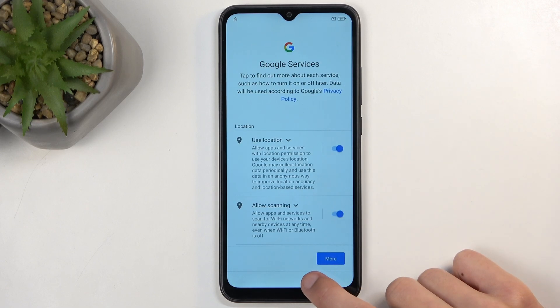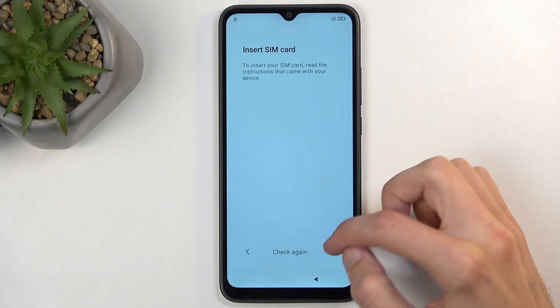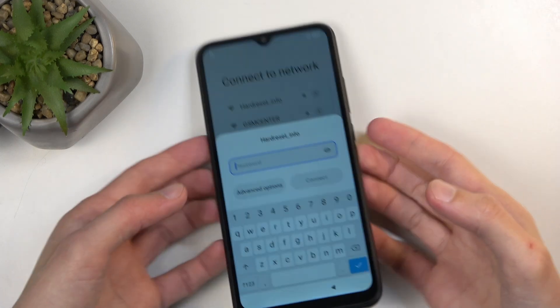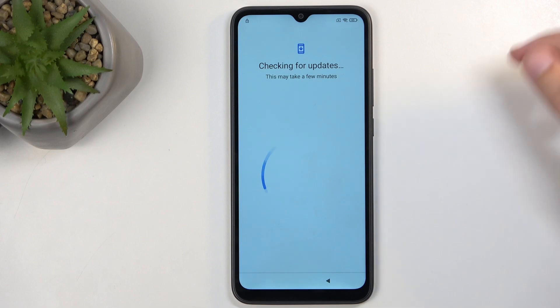Now back out again to the Wi-Fi connection page. And I'm going to reconnect to my network. And we're going to progress forward through the setup.